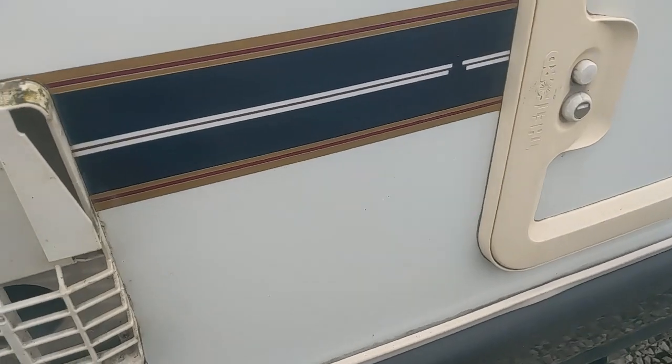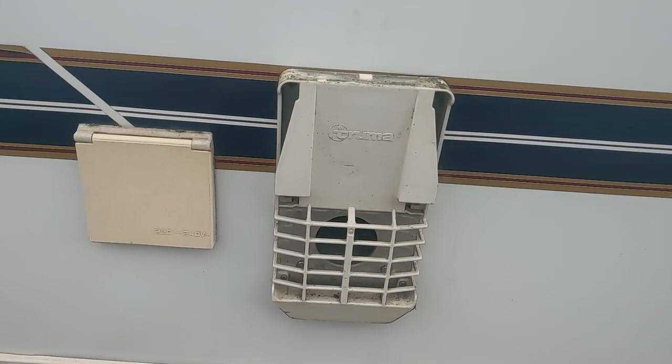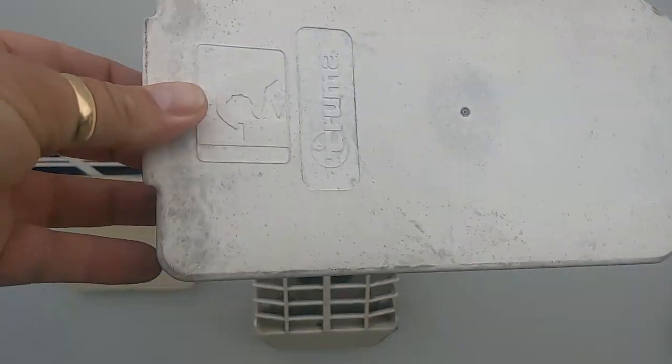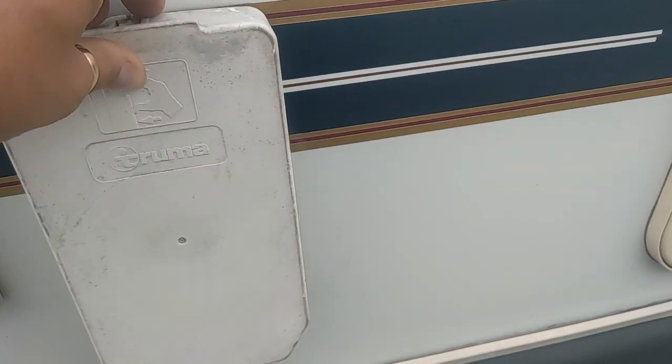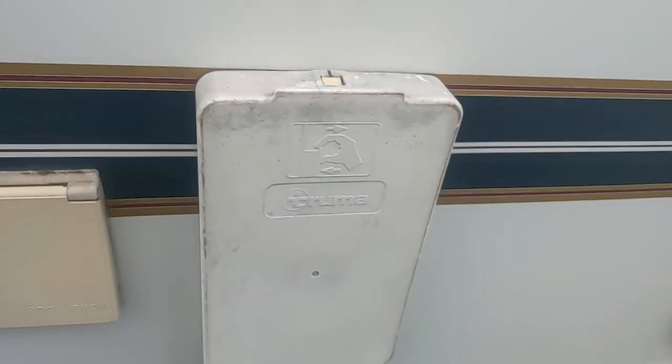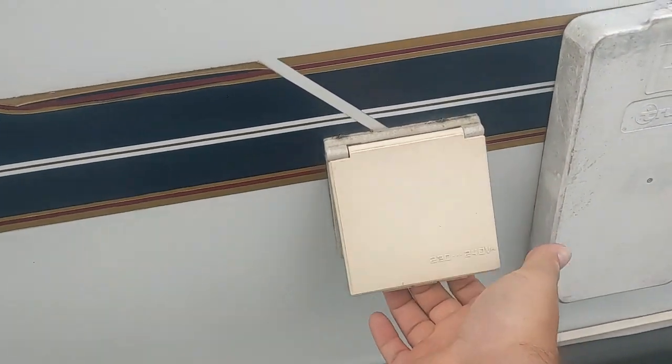This is your exhaust outlet for the gas hot water system. This cover comes off — you can leave it off for your whole holiday. You don't need to put it back on every time you've finished using your water heater, as it won't work with the cover on because it won't be able to expel the fumes.